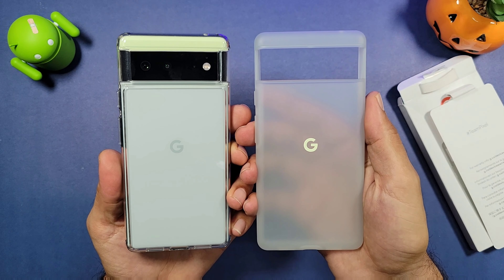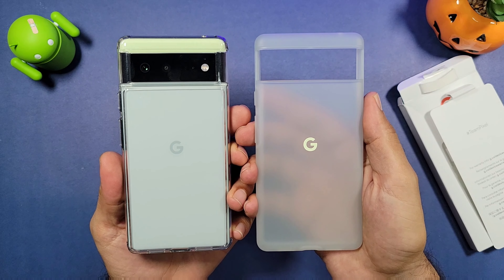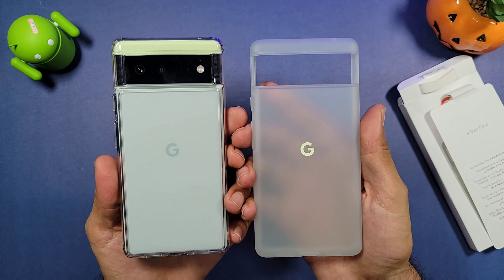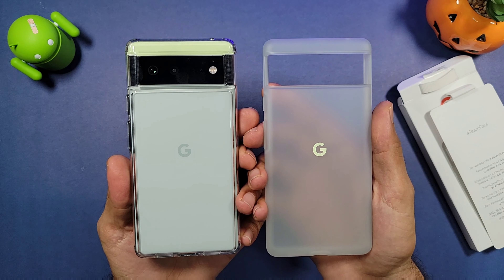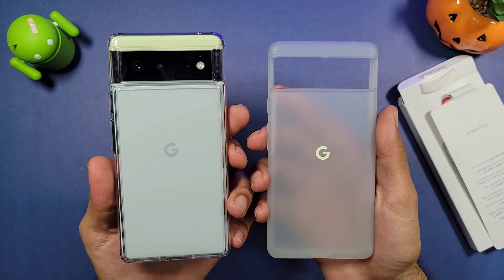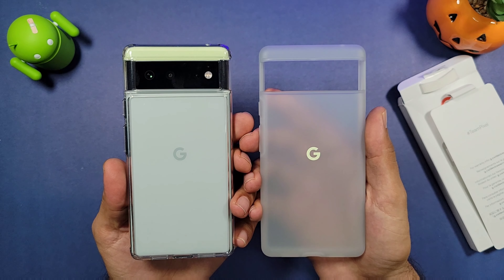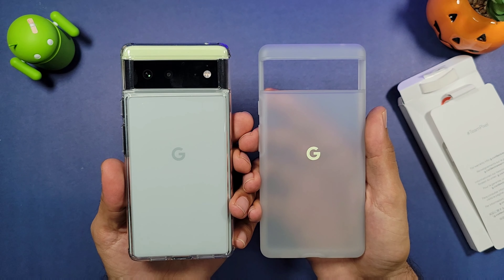If you want to check any of these out, they will be posted in the link down below in the description. Hopefully you enjoyed this quick video on a couple of cases for the Google Pixel 6 — one by Google and another cheaper option. Thank you guys for watching, subscribe, like and share, and I'll see you in the next video. Peace.